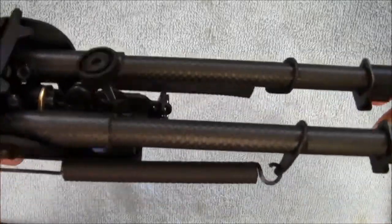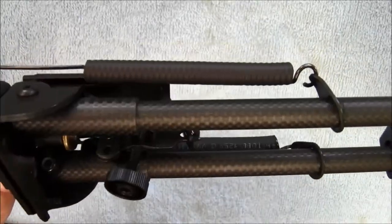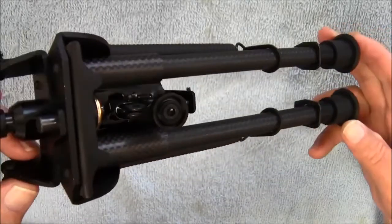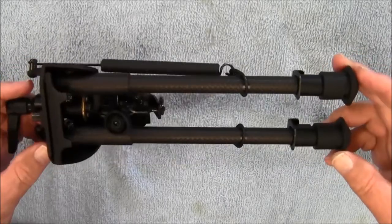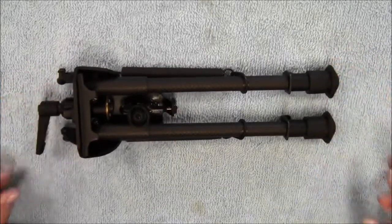So there it is — a very, very nice carbon fiber bipod. If you guys are interested in this, I will put the links to both sizes down below to where you can buy them on Amazon. Thanks for watching guys, and we will talk to you later.